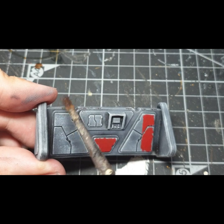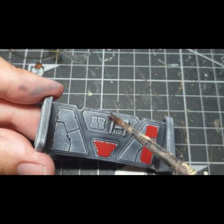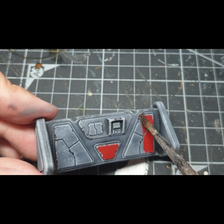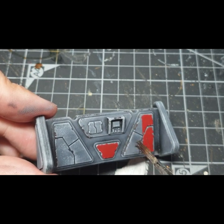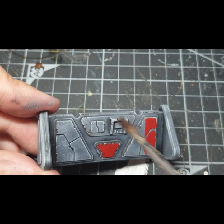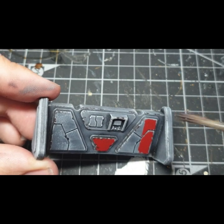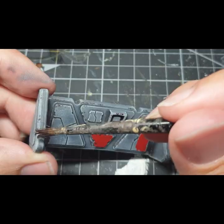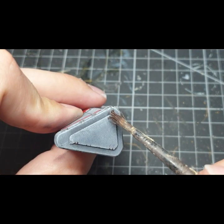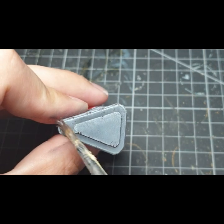I think it is important not to overdo this step. Start small, see how it looks, and add more if required. You'll also notice that I'm turning the model over so that the brush is catching the edges of the panel each time.